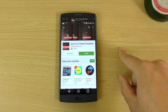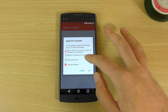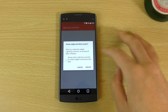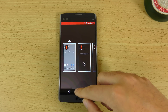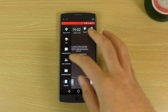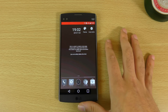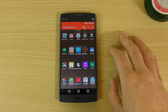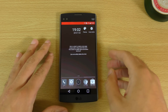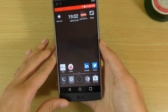It looks like this one is free as well. Let's go back — there we go, hopefully this will apply. And it's done. You can see the theme is here now with this light brown theme, which is quite nice. I don't think it takes effect for the notification shade, but you can see it does take effect for the home screen.